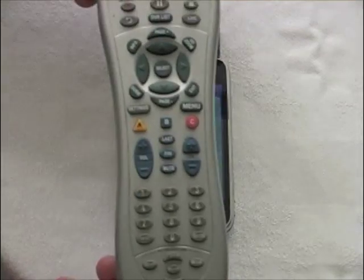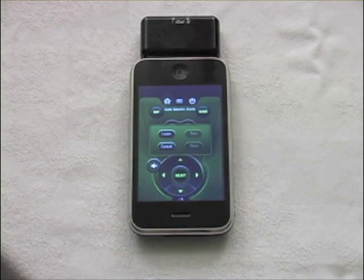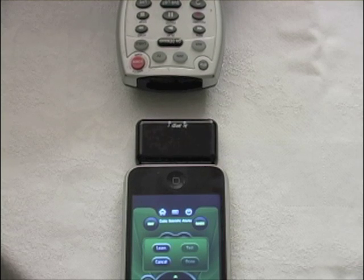When learning, you want to take the original manufacturer's remote and make sure that you're in an environment with low light so that there's no interference. Keep the manufacturer's remote about an inch away from the front of the IRB1 accessory.